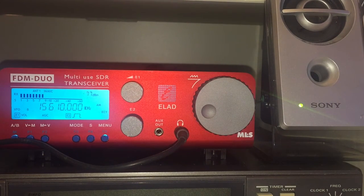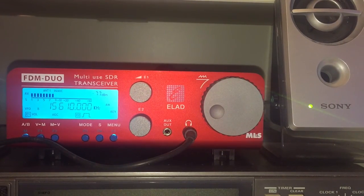I've been meaning to produce a video demonstrating briefly how to use the FDM Duo on its own without a computer. The reason I bought this radio is because I wanted a full-blown SDR, but at the same time I prefer to use a radio in the traditional sense with a panel. This is really the only radio available right now that allows you to do both — it's a full-blown SDR but can also be used independently.